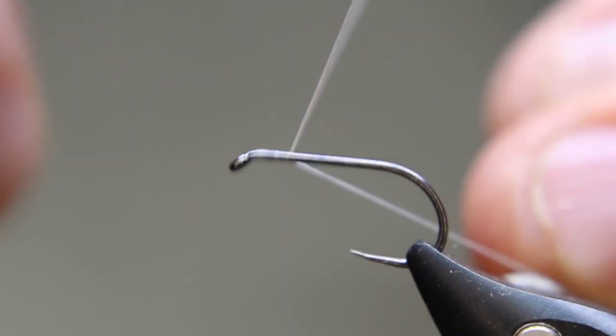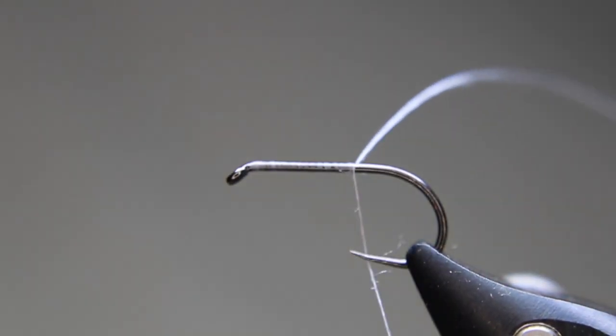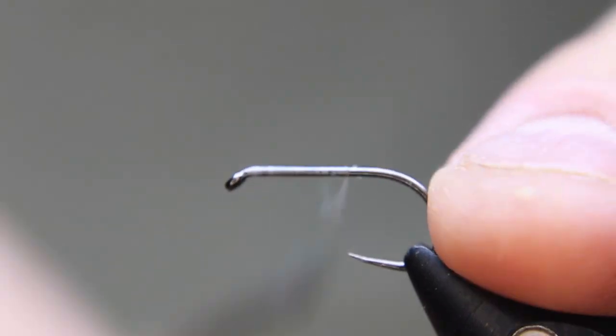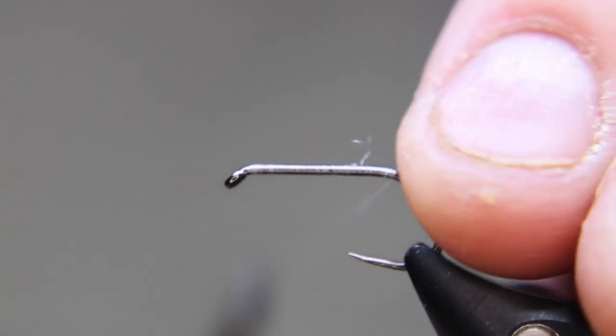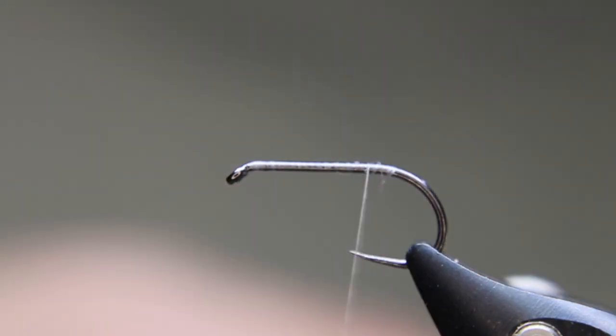Lock that in. Just get a nice base layer down — get there, about there. Nip off your waste. Let's go back to just where the bend is about to start, and then I'll just come forward just a little bit.